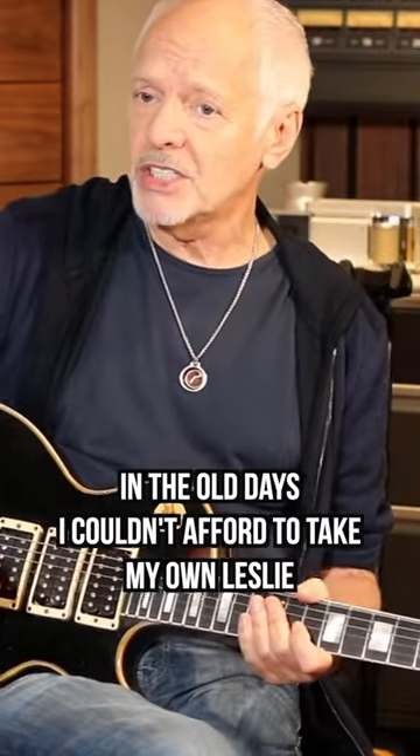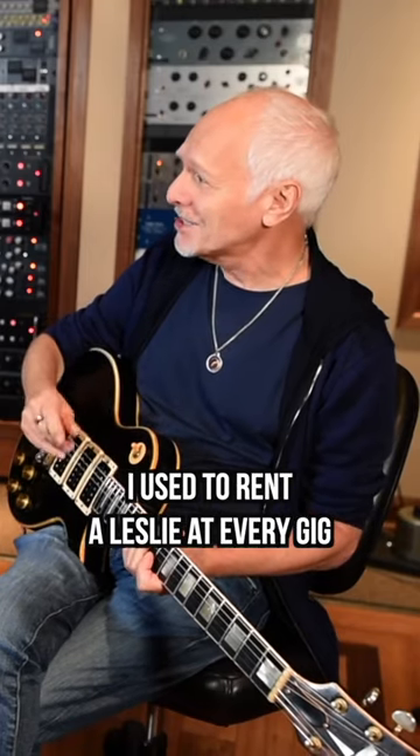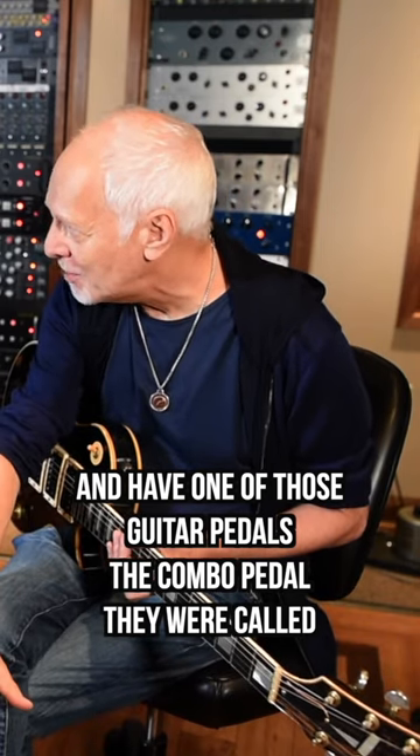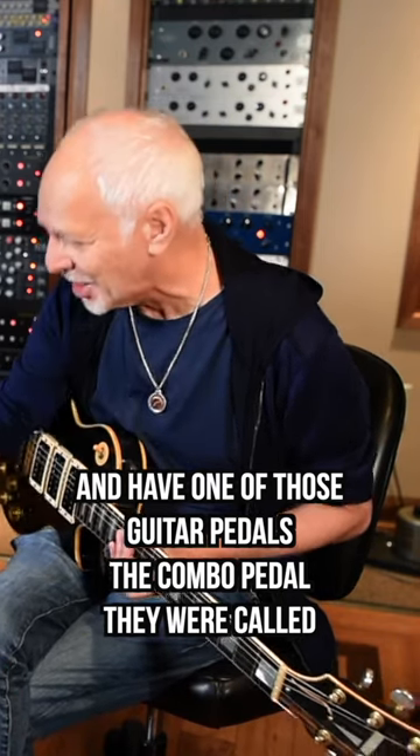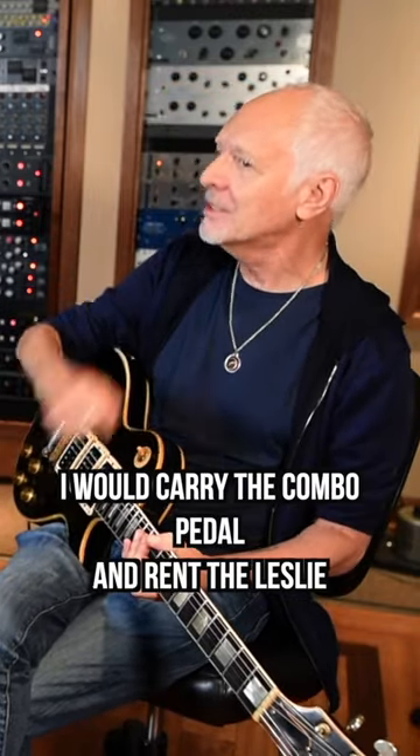In the old days, I couldn't afford to take my own Leslie. I used to rent a Leslie at every gig and have one of those combo pedals, they were called, so that I could run a Leslie. I would carry the combo pedal and rent the Leslie.